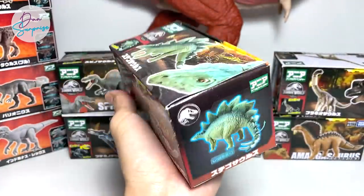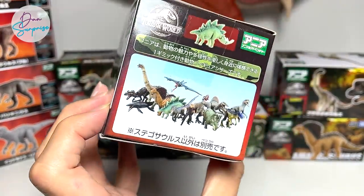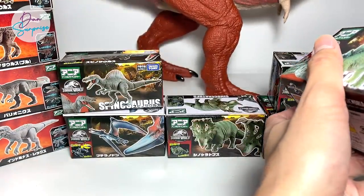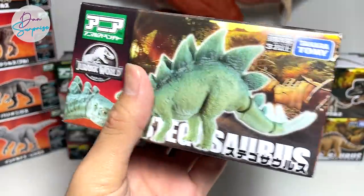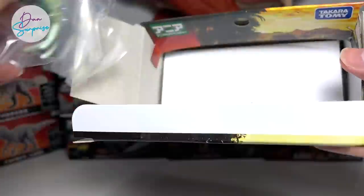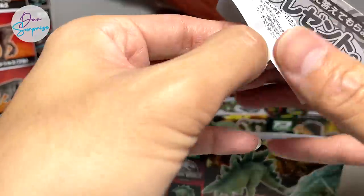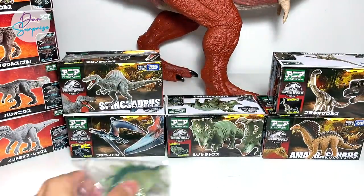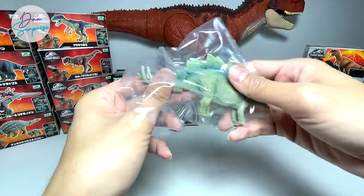The first one — let's open the Stegosaurus. You can see it has two sides to the packaging, so it looks really beautiful. I'm going to use a box cutter, so please be really careful if you're using this at home. It doesn't come with a collector's card — it comes with a little leaflet that doesn't say much about this dinosaur. Stegosaurus is known as the Roof Lizard.